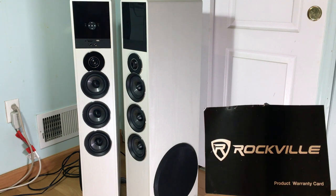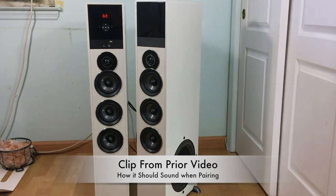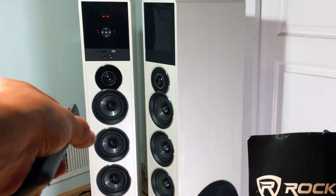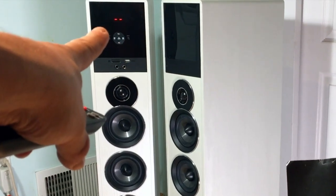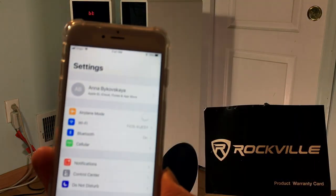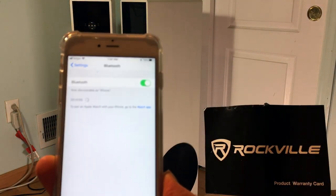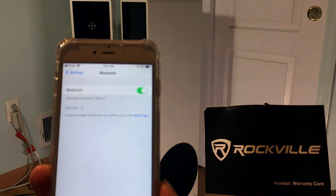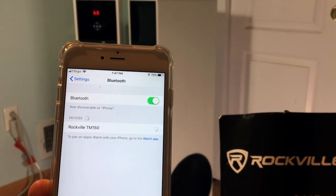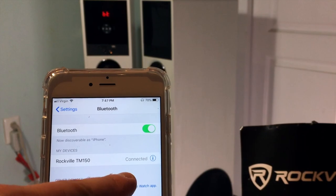Normally when you pair it, you get a normal Bluetooth connection — it says 'Bluetooth connected.' So let's see what happens. I'm gonna try to pair it right now. Look right here where it's blinking — it's gonna say Bluetooth. Let's pair it here on this iPhone. It should be discoverable. I haven't paired it to this device yet. Let's see TM-150 — let's connect.